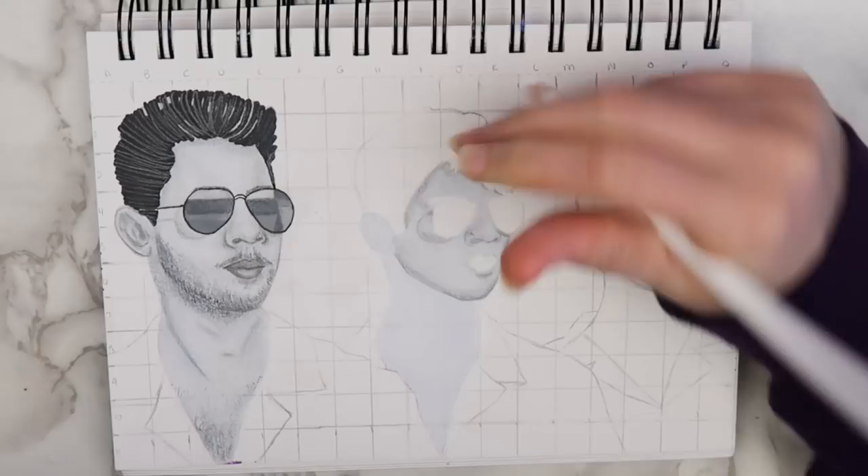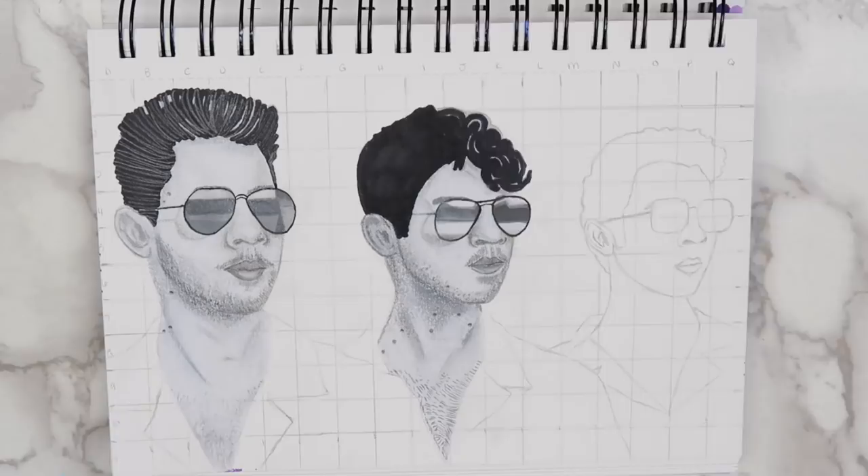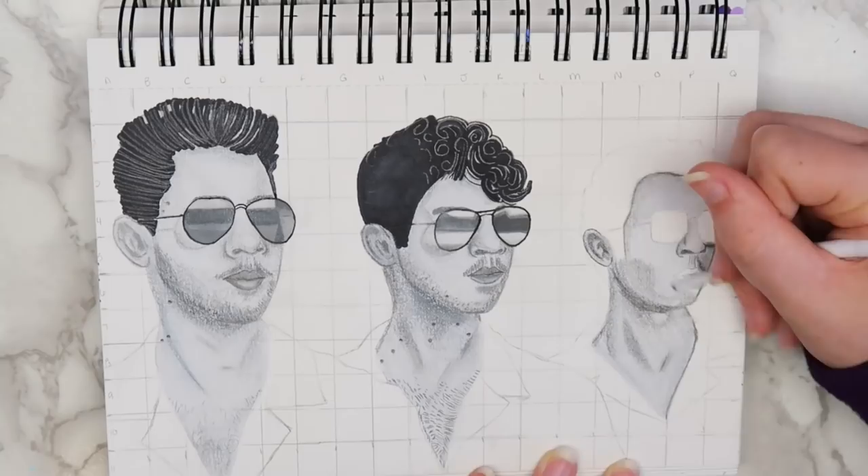I colored in their skin using an Ohuhu marker in the color Cool Gray 00, and added shading using a regular number 2 pencil. I used a white chalk pastel to add highlights, and blended everything together using my DIY blending stump. I feel like they kind of got progressively worse from left to right. Nick looks pretty good, Joe looks okay, and then there's poor Kevin out here, always getting the short end of the stick.